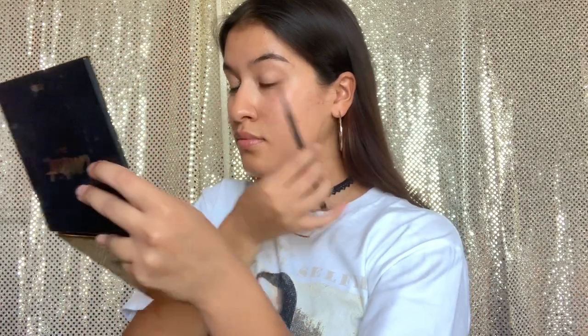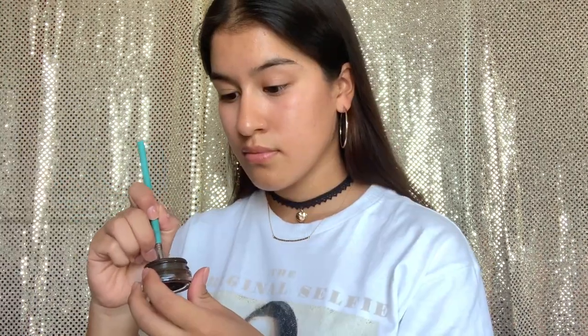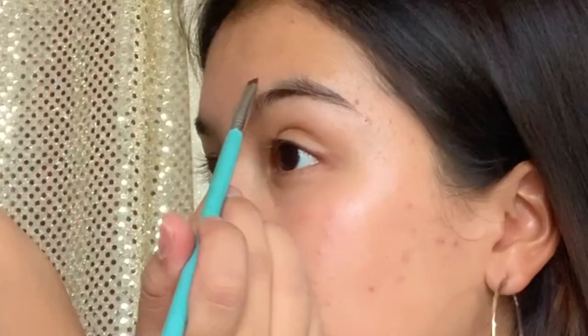Hello guys, welcome back to my channel. Today we will be recreating a smoky eye inspired by Sadia Slave. Let's jump in — going in with my Sigma E65 brush, I'm using my ABH brow pomade in dark brown.